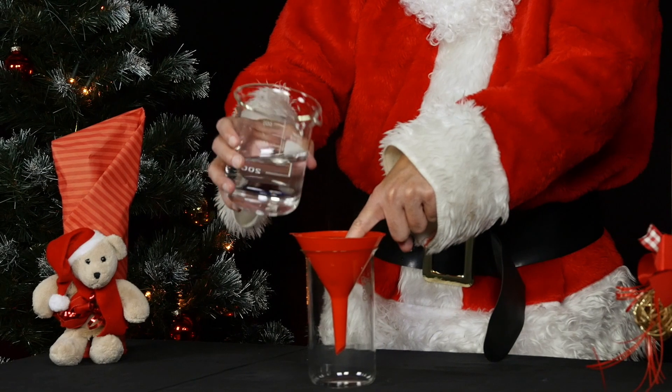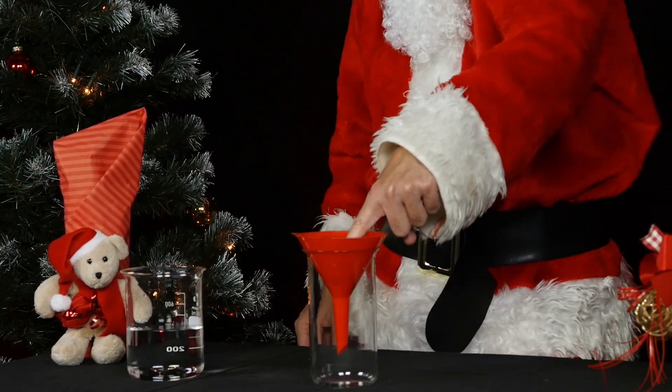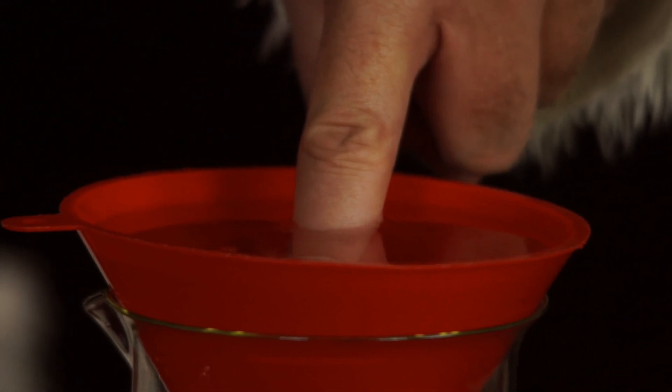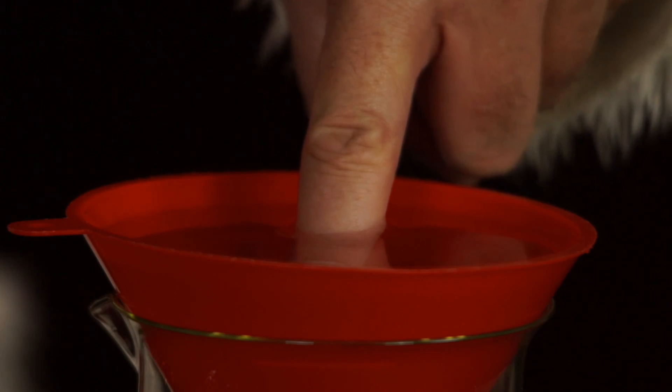When the funnel is full, Mr. Santa carefully takes his finger off the ball and out of the water. What does he observe? Tip: repeat the experiment several times so that you get a clear answer.